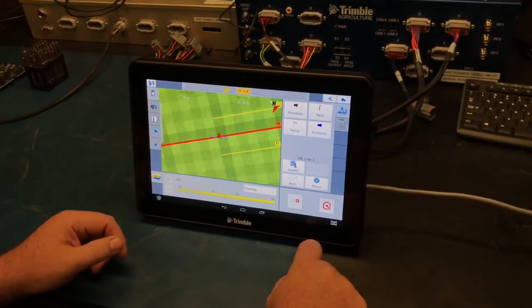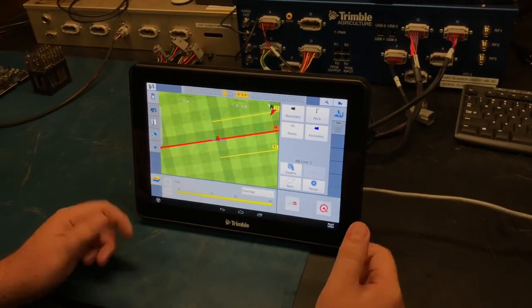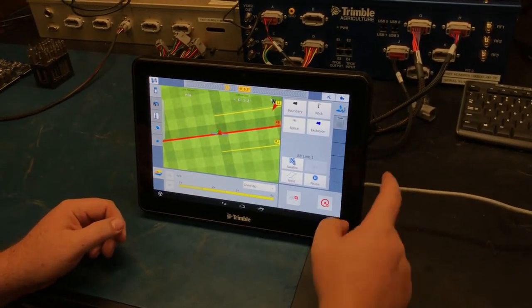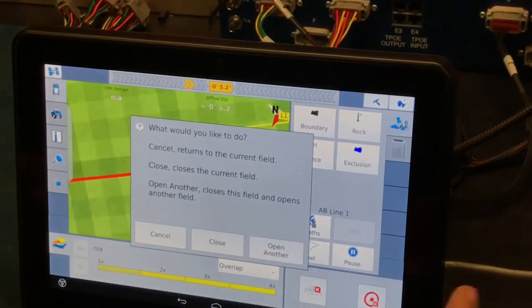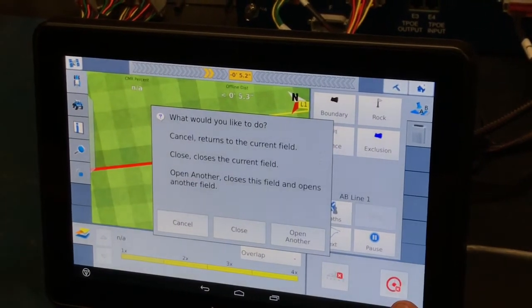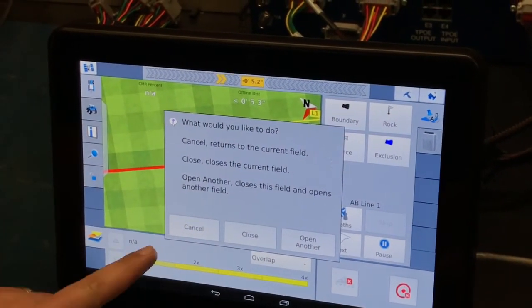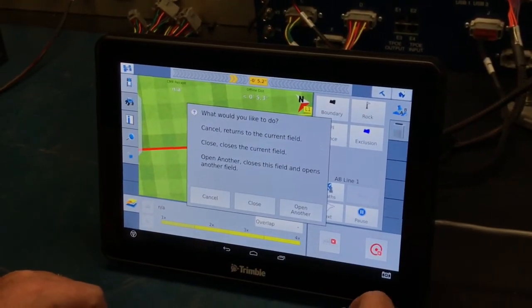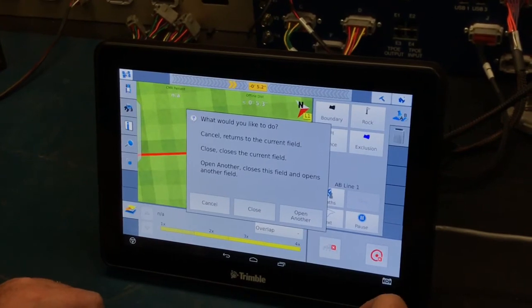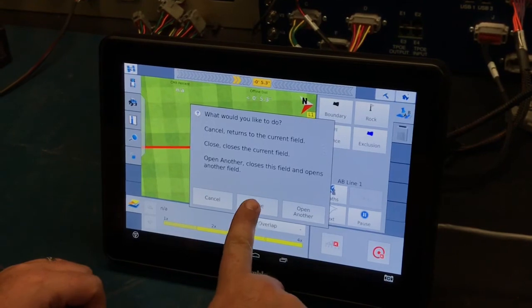After you're done planting for the day, to shut the screen down hit the home button located in the top right. If you accidentally hit the home button and didn't intend to, hit cancel to go back. If you want to open another field, hit open another. If you're done for the day, simply hit close.